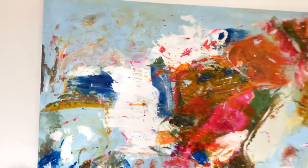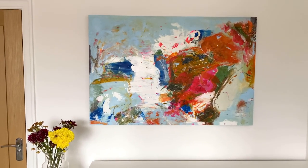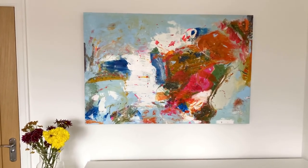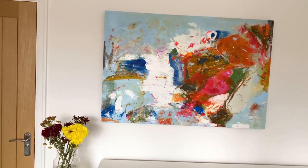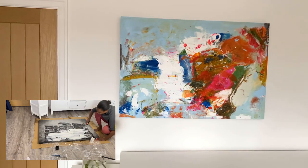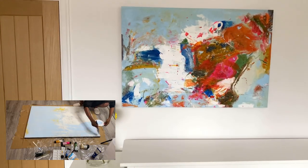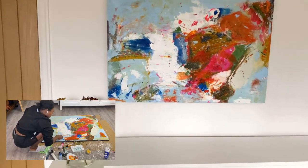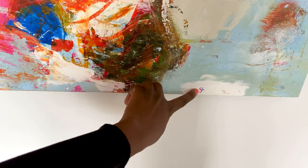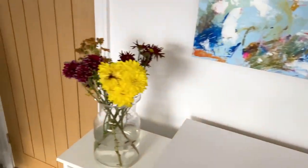I got a canvas print from The Range UK and got some colors and decided to play around. I'll show you a video of what the canvas actually looked like before, because it wasn't a plain canvas — I couldn't find the size I wanted on a plain canvas, so I bought a print and painted on top of it. This is the finished piece — a beautiful masterpiece.